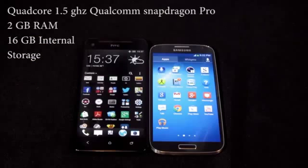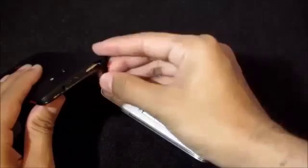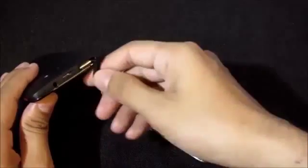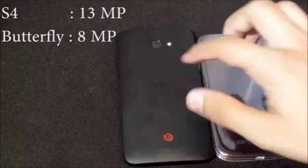The Butterfly features a 1.5GHz quad-core Qualcomm Snapdragon Pro processor with 2GB of RAM and 16GB of internal storage. Both devices support micro SD cards, but the Galaxy S4 can expand up to 64GB while the Butterfly is limited to 32GB.